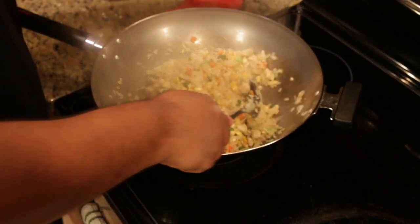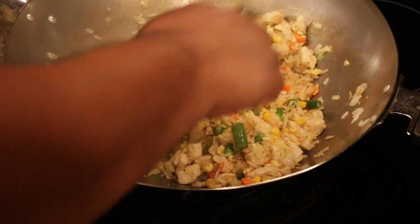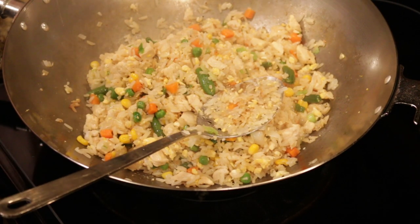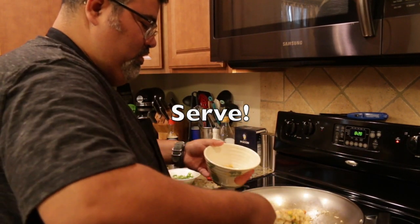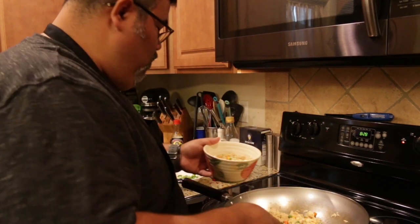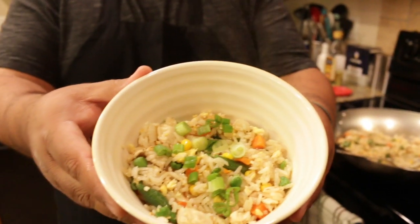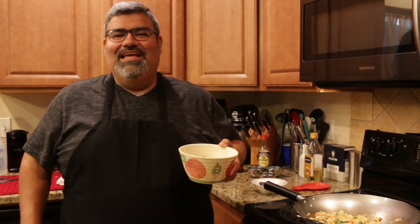This is our chicken fried rice. We want to remove it from the heat and on to plating. Get a nice bowl and put your chicken fried rice inside. I know your kids are really going to enjoy this fried rice. It's a good recipe — a lot of flavor that you can make at home. I like hitting the top with a little more green onion, just for looks. This is your chicken fried rice.